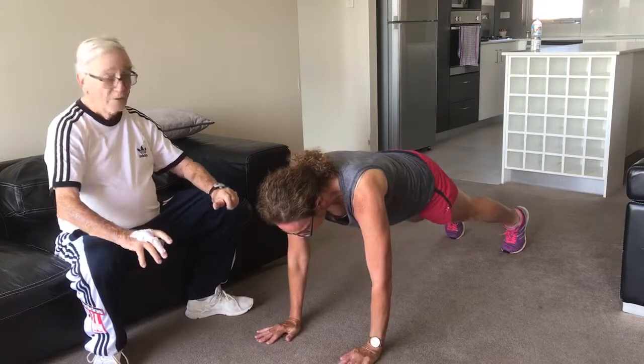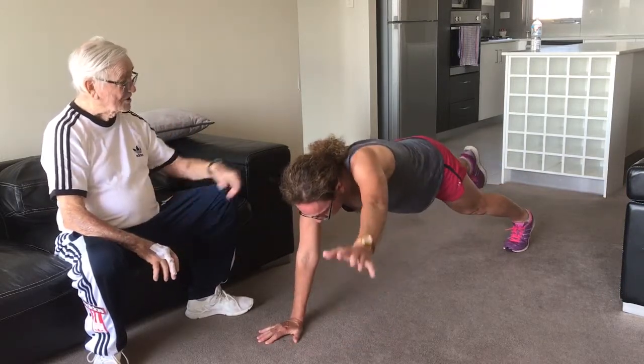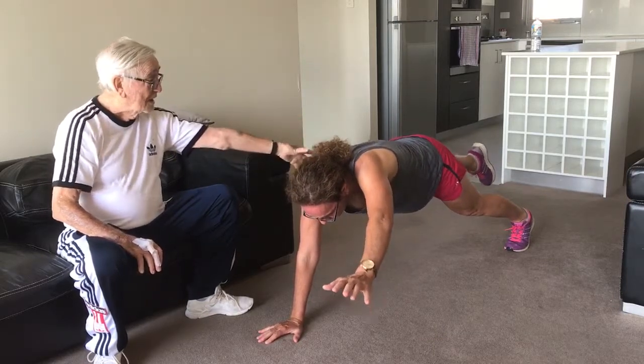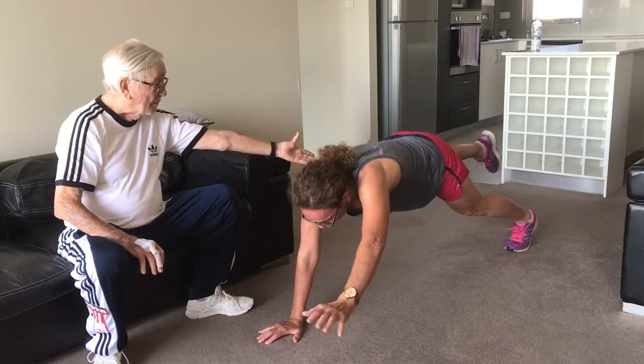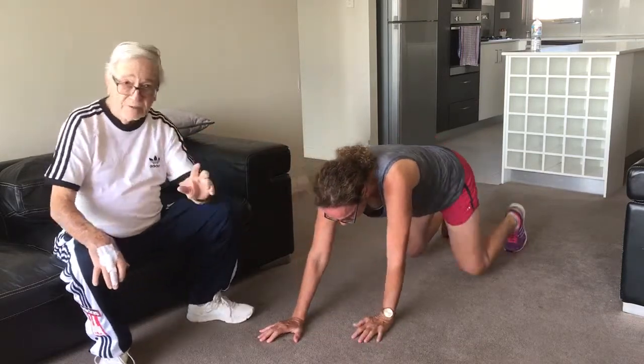Put it down. Right, now we check the other side. So we lift the other leg. Now see the difference? What's the hip? The hip is going down instead of lifting your right hip up. See? Come down.